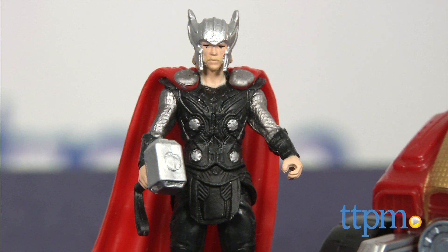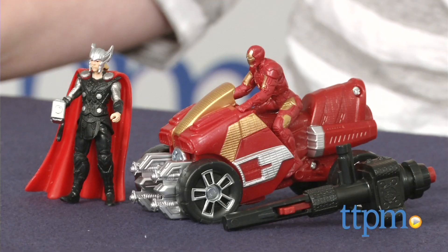If you like Thor and Iron Man, you'll like these action figures. Hi, I'm Laurie from TTPM, here with the Avengers Age of Ultron Thor and Iron Man with ARC ATV from Hasbro.